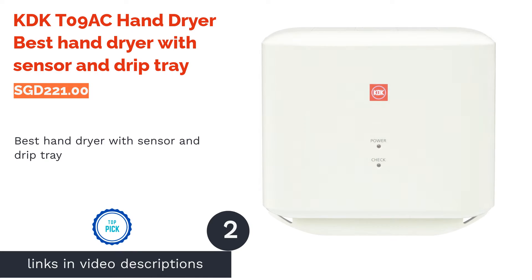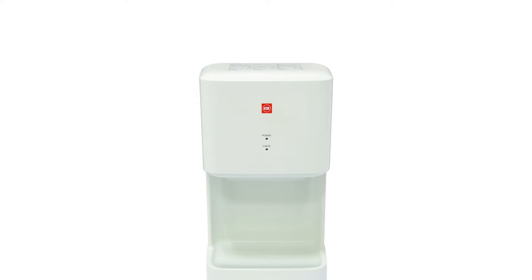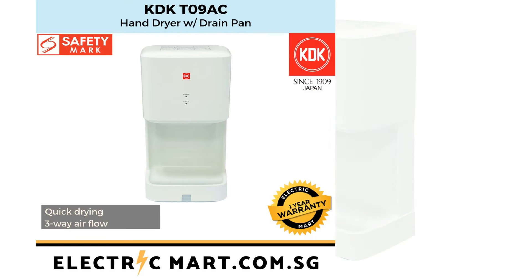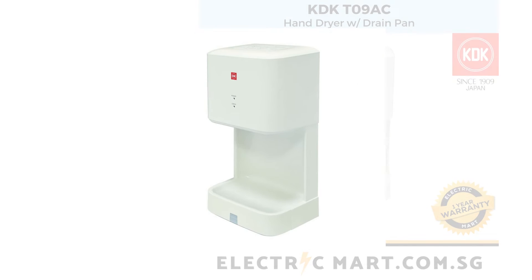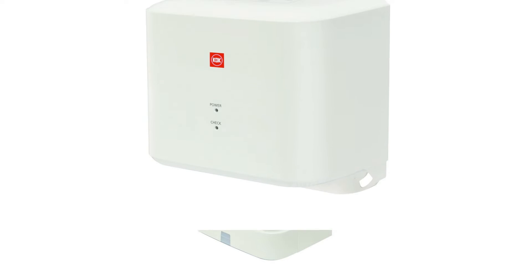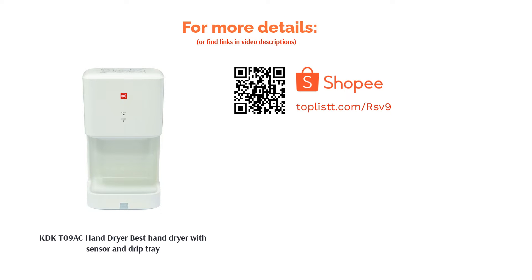The second product is the KDKT-09AC hand dryer — best hand dryer with sensor and drip tray. Simple to install and even easier to use, this hand dryer works using infrared motion to control energy usage competently. Furthermore, the programmed operation produces high power air velocity which enables a faster drying time. This dryer can be securely installed indoors as the drip tray prevents unwanted slippery mishaps. It will also be perfect for kindergartens and nurseries where little ones can be found running around trying to dry their wet hands.